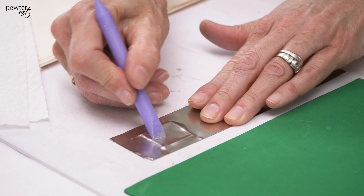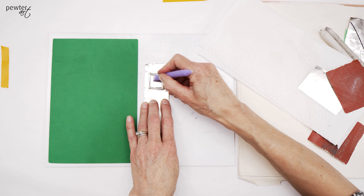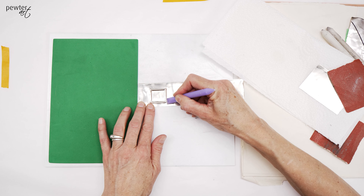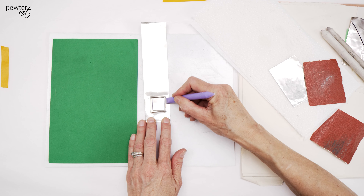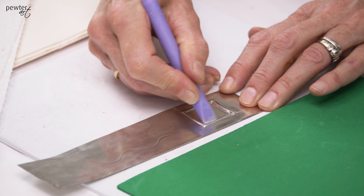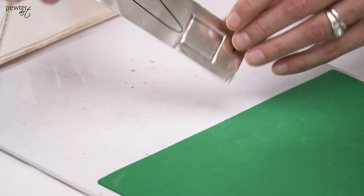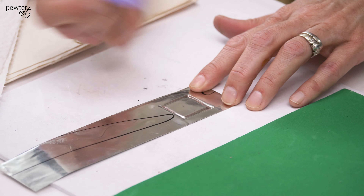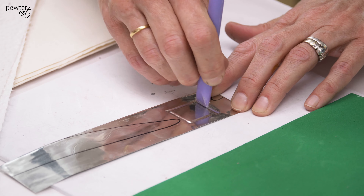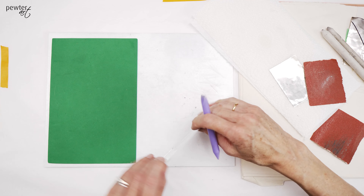Another way that I use my little eraser wedge is when you've made square areas — it's always nice to have a wedge to refine neatly. It just helps to neaten things up without getting into wonky lines. If you wanted to create a neat edge from the back, keep it on the hard surface and just run my little wedge in here and that'll create a nice neat border.